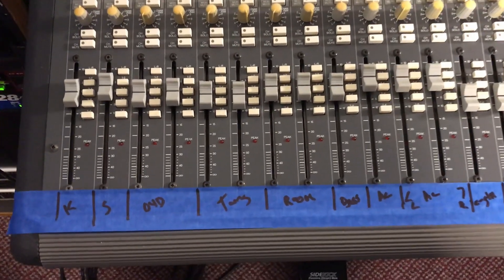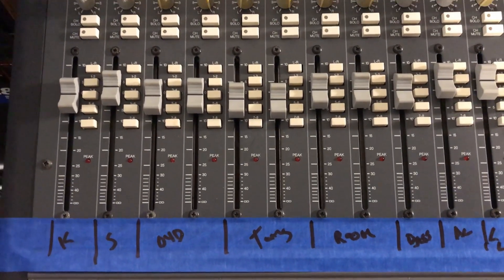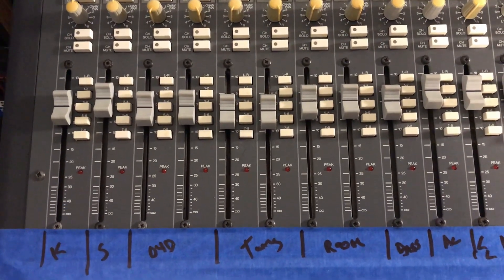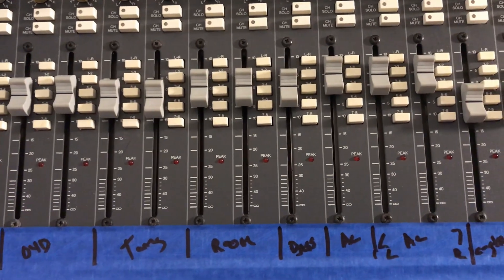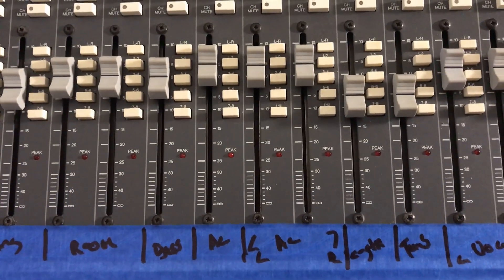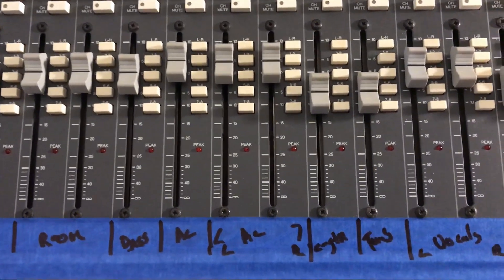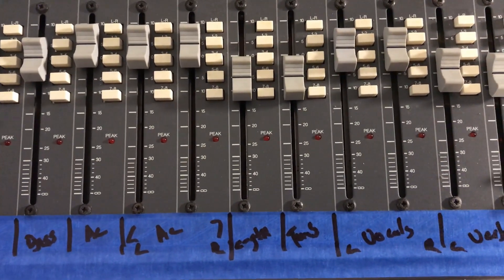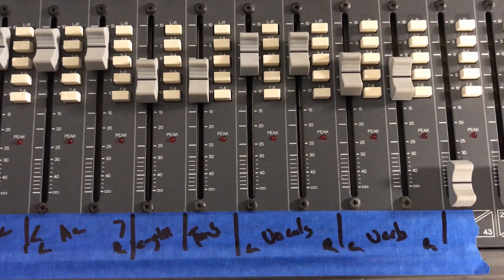On the console, coming out from the DAW, we've got kick and snare on channels 1 and 2, then 3 and 4 stereo — that's overhead cymbals, specifically the hi-hat and the ride cymbal. Then toms in stereo, then a stereo room mic, bass guitar. Then we've got a mono acoustic guitar track followed by a stereo acoustic track — those are actually a multi-mic setup in stereo. Then we've got an E guitar, which stands for electric guitar, and then we've got a tambourine (TAMB). Stereo vocals, and then our reverb return.